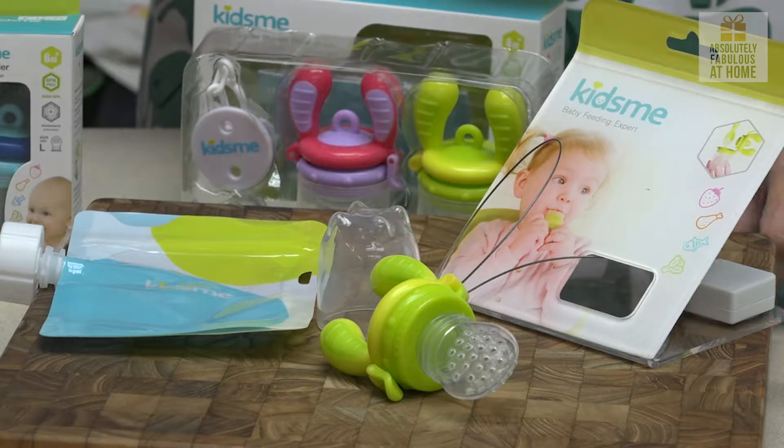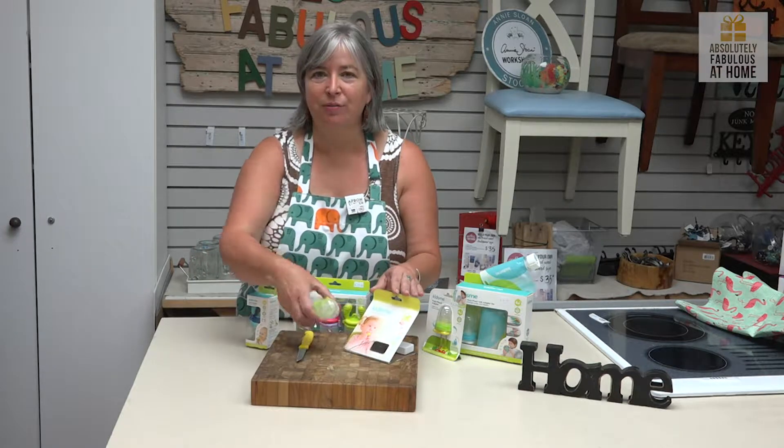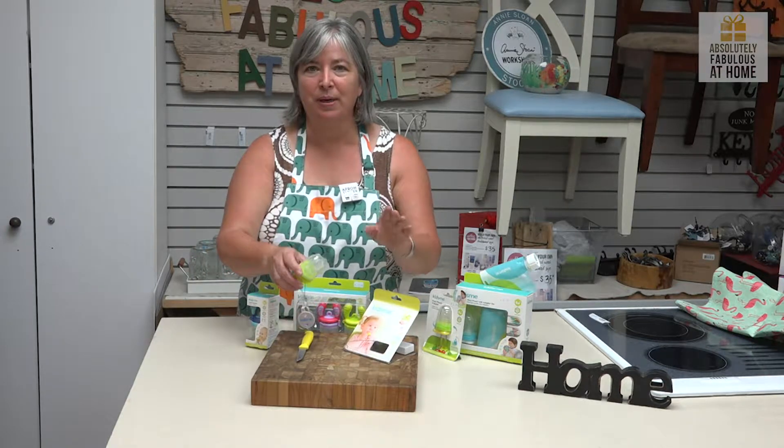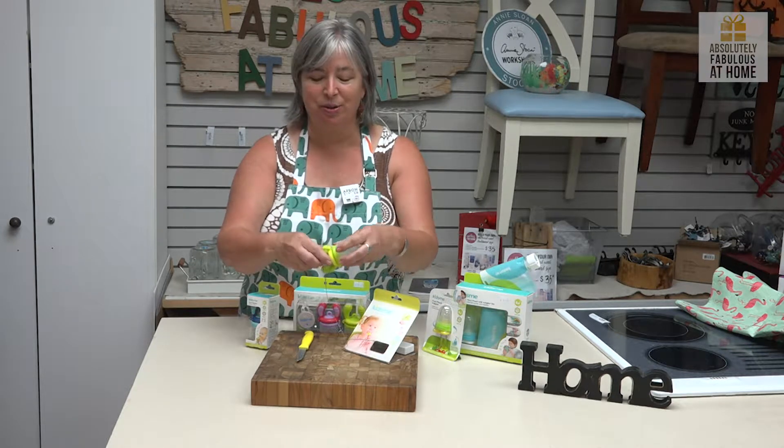One of our new products is from Kids Me and it is part of their series on baby-led weaning. This is part of the self-feeding system and it is a great way to introduce your small baby, who has been on liquids, to solid food.